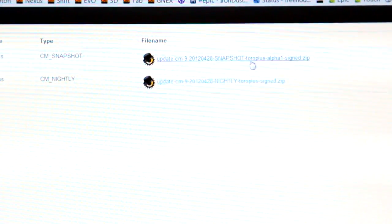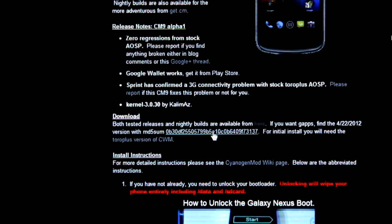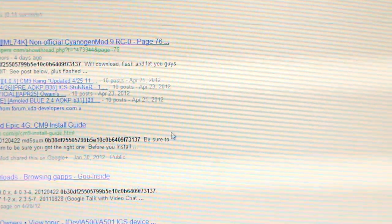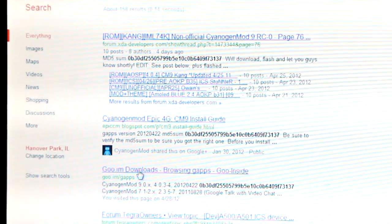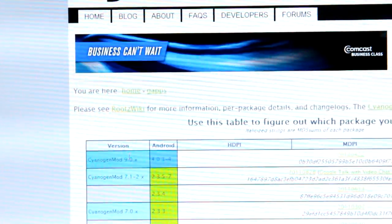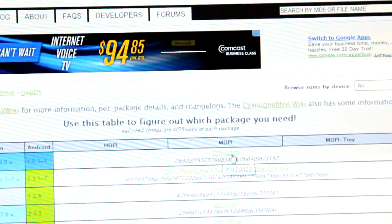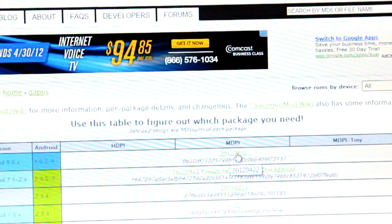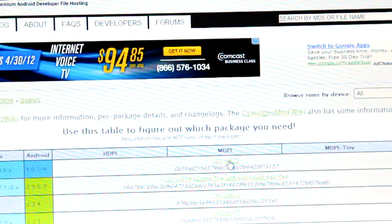Go ahead and click on the Snapshot zip file and download it. Then go back to the previous site and click on the MD5 hash link — it'll do a Google search. From Google, go to goo.im/gapps and click on that. At the top you'll see CyanogenMod 9, click that 2012 link to start downloading your GApps. So you're going to need the ROM file, the GApps, and the ClockworkMod recovery image.